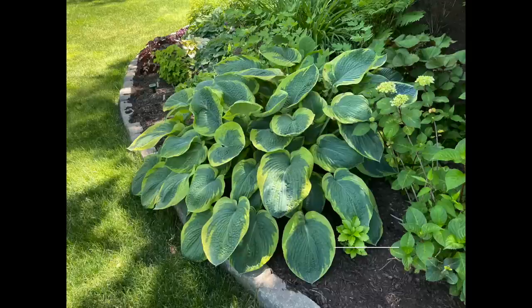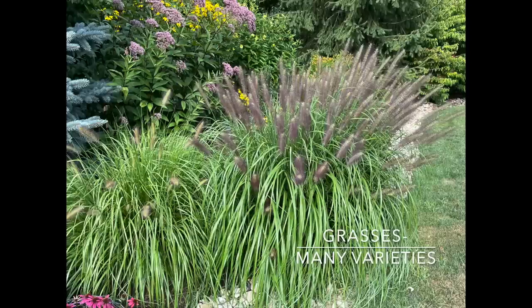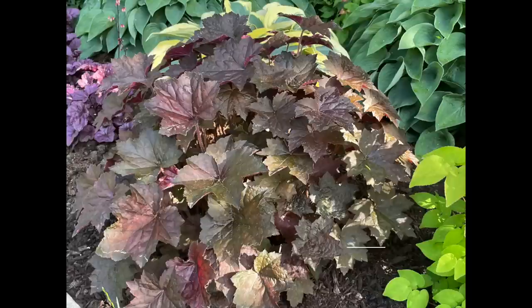Here's a hosta — hostas are great for foliage. The flowers are insignificant but the leaves are beautiful, and they come in a variety of colors and shapes these days. You do have to watch out for slugs, but for the most part they don't require anything. Cut them all the way down to the ground in the fall, they come up by themselves in the spring, and you can divide them. Grasses are great — heucheras come in a lot of colors. Grasses are very low maintenance: you can leave them up in the winter or cut them down, totally your choice.